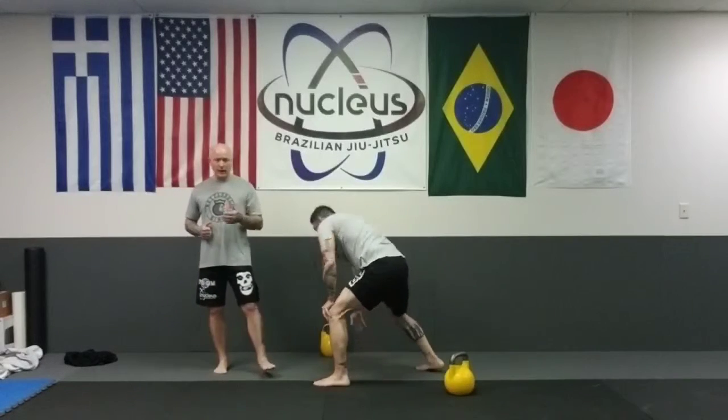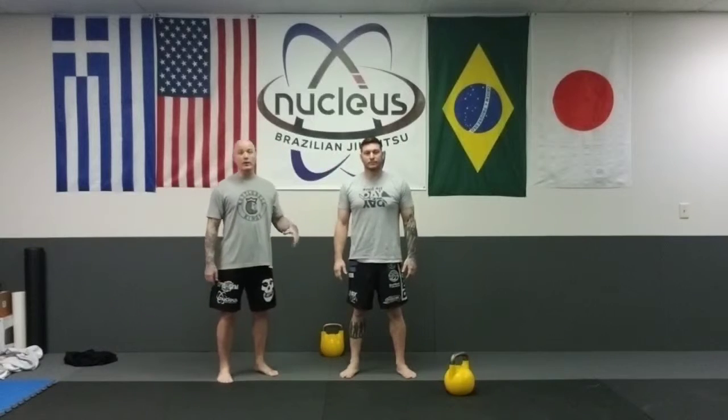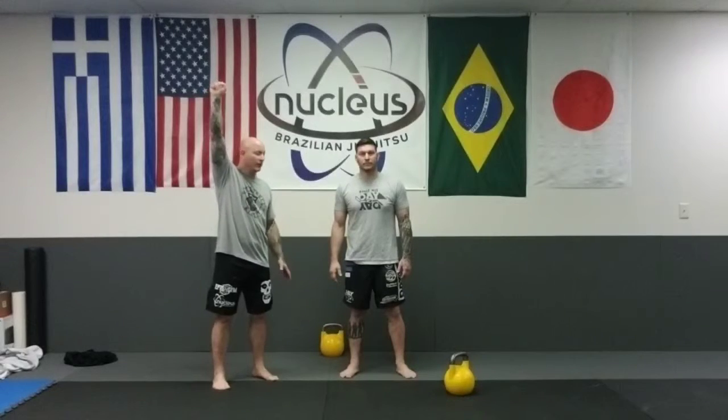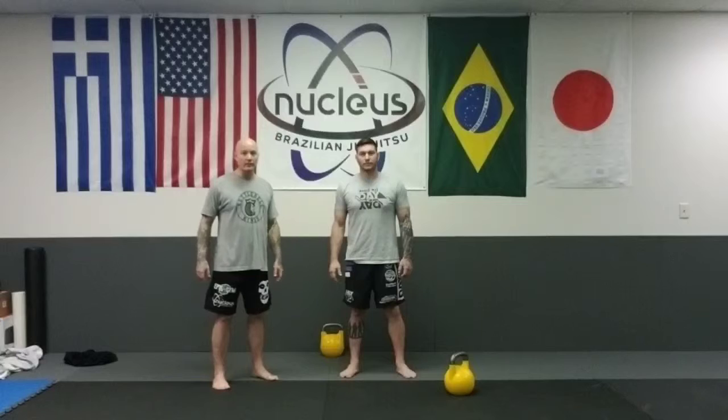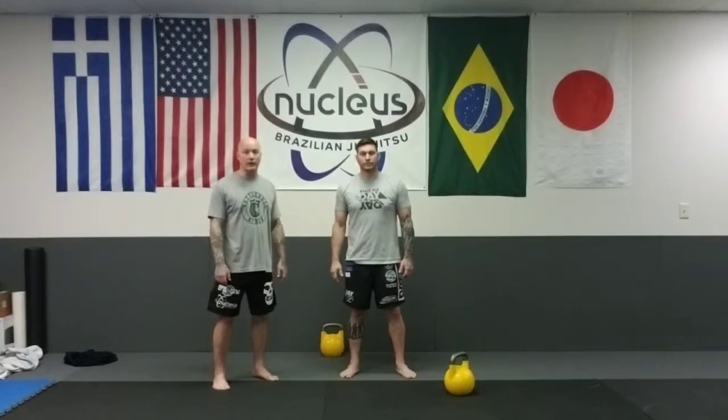That's the Turkish Get Up, and now you're going to see there are different variations of this exercise across YouTube. This is how we do it here at our training center. One thing I like to do when coaching this exercise is develop a system of checkpoints so you're keeping proper body mechanics throughout the entire range of motion. One of the best things to do is constantly feel like you're pressing the kettlebell up into the ceiling to keep that arm perpendicular to the ground. This is a great full-body exercise that builds strength and mobility in a lot of joints, and it can help build your strength for things like technical stand-ups and other aspects of your ground game.